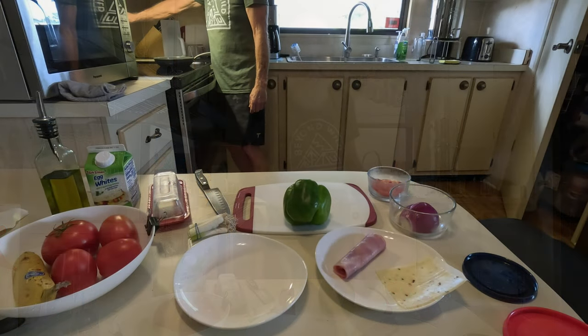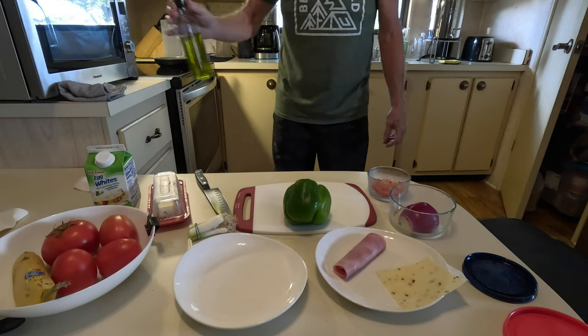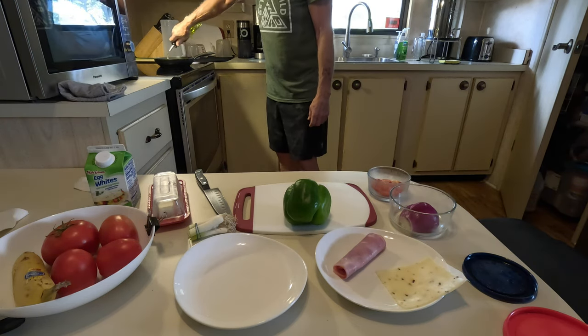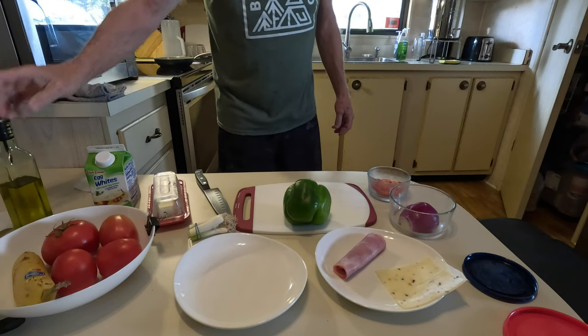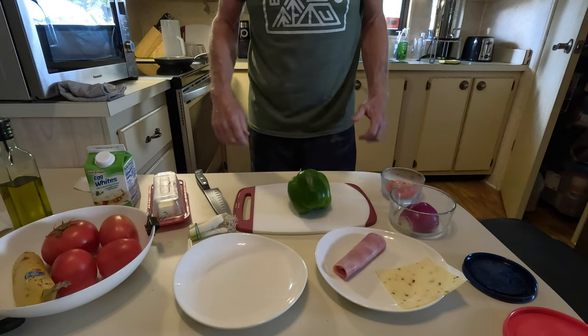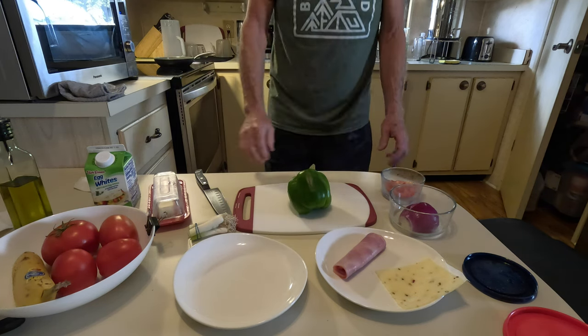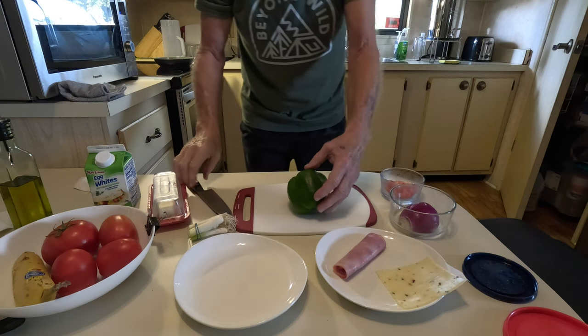First I'm gonna get my pan heated up because I'm quick with a knife. I was a chef for about 25 years before I went into technology for a living. And before we get going, if you like this video subscribe to the channel and hit that thumbs up button because it helps out a lot. Thanks. On with the show.